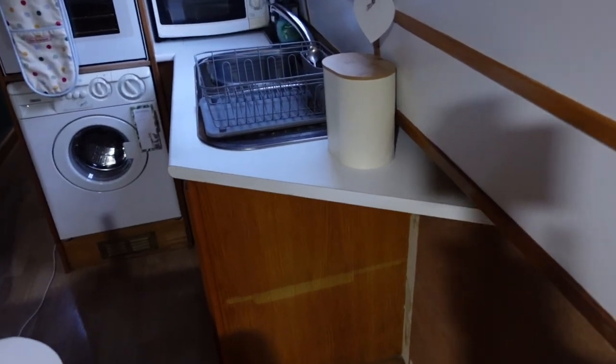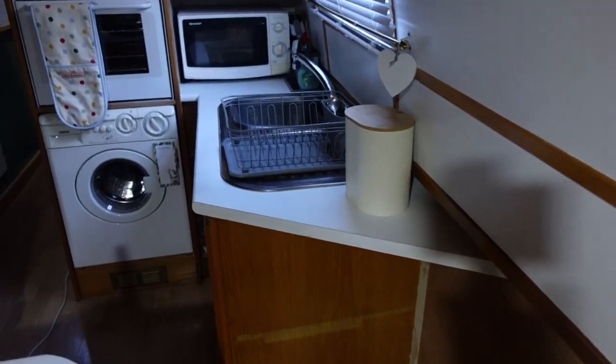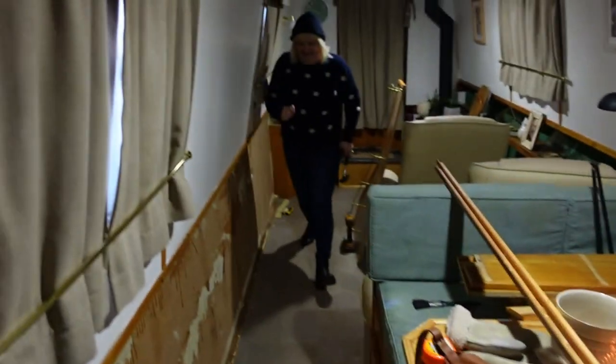But we do, and Linda wanted to anyway, change the top. So if we take this kitchen top off, then I can get the wood battening up there and fit it all in. And Linda gets a new worktop.